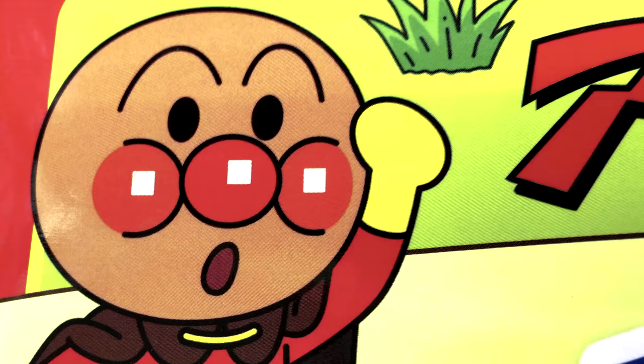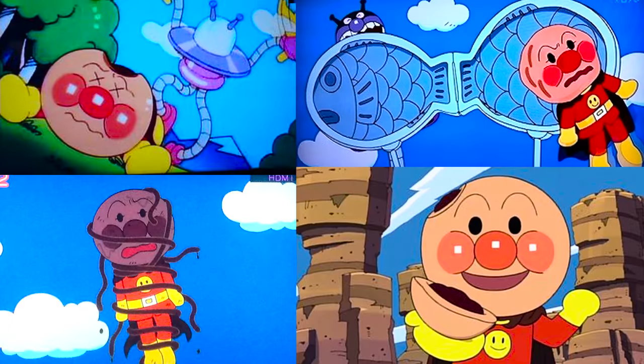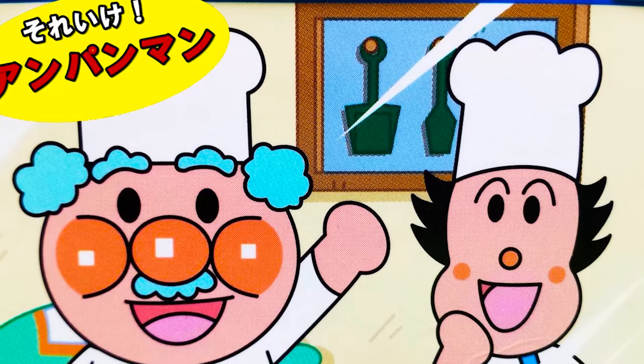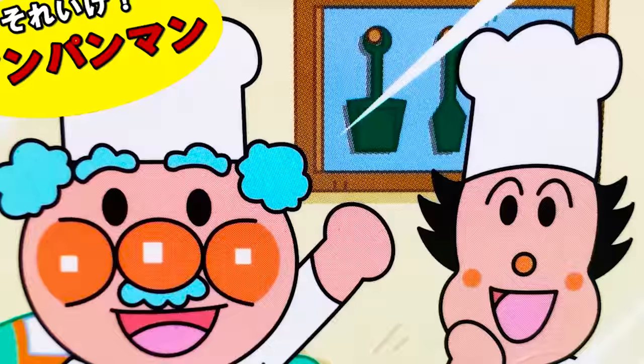Anpanman's powers include super strength and flight. He becomes weak when something happens to his head, like it getting wet, or if he self-sacrifices by giving a piece of his head to feed someone else. To regain his strength, he gets a new head made from his creator, Jamu Oji-san.